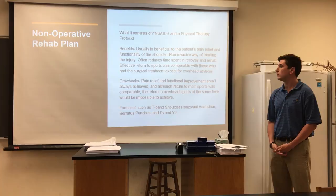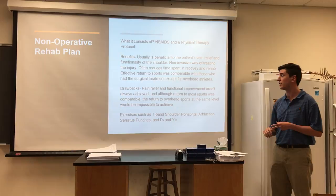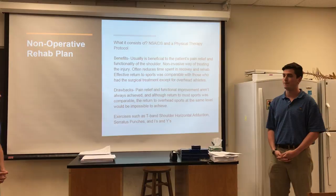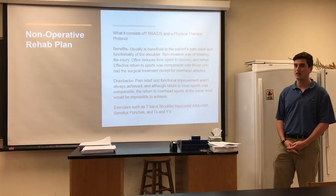I'm going to go over the non-operative rehab plan. It consists of NSAIDs and a physical therapy protocol that includes a core strengthening program and a rotator cuff strengthening program. Benefits of the non-operative rehab plan are that it usually improves the functionality of the shoulder and decreases the patient's pain. It's not invasive unlike surgery, so it often reduces time and recovery. Effective return to sports was comparable with those who had surgical treatment, except for overhead athletes.